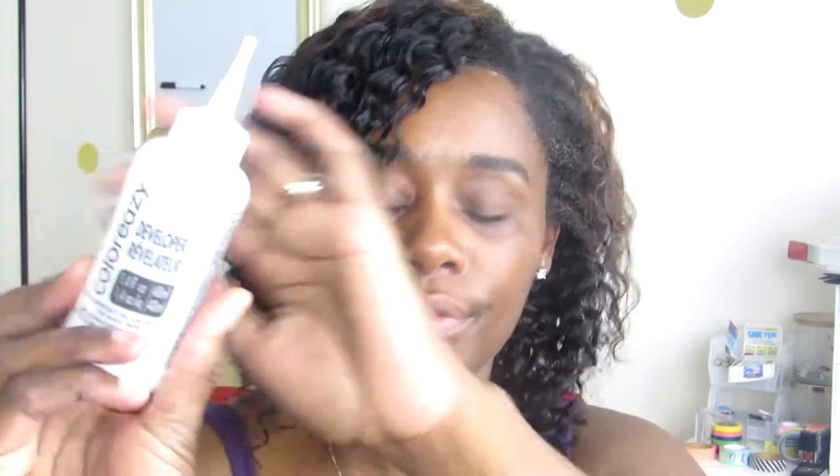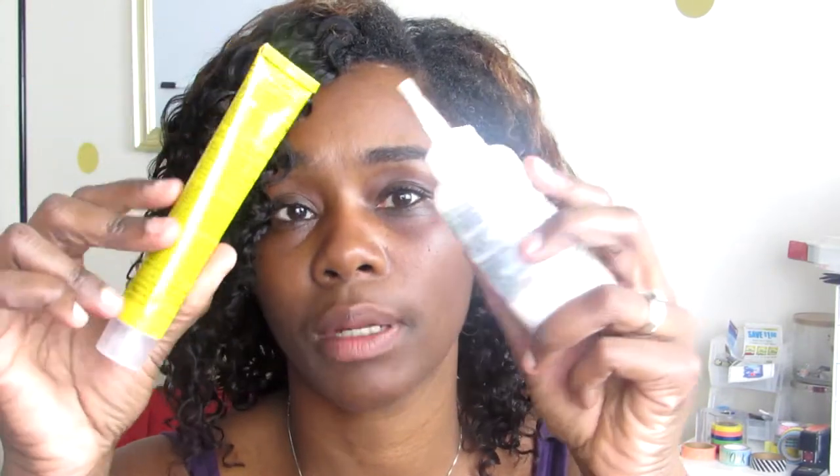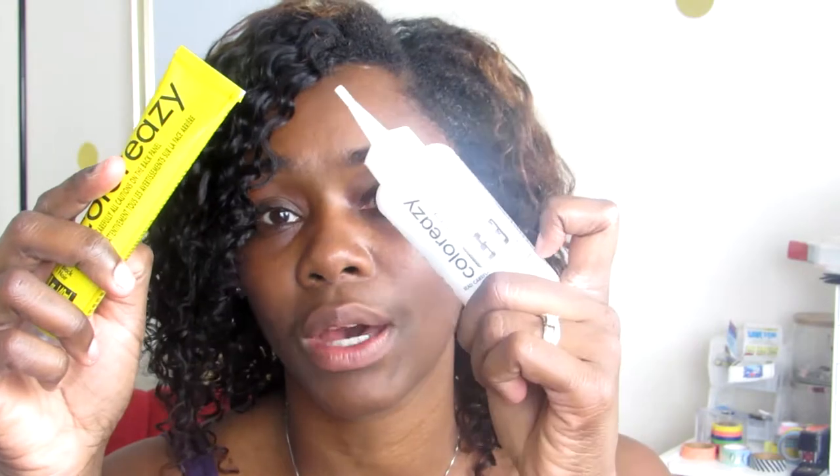This box is what we're going to be using today. When you open it up, you get your instruction sheet, you get the developer — this is the cream developer, just 1.4 fluid ounces. It's not a lot, but it's enough to do what I need to do. Then we have the color here — the jet black, also 1.4 fluid ounces. I'm just going to mix these two together, shake it up, and show you what it looks like in the bottle before I apply.